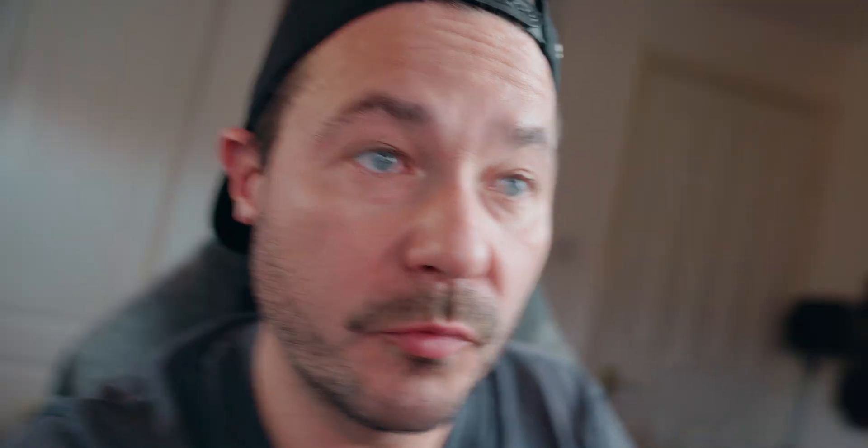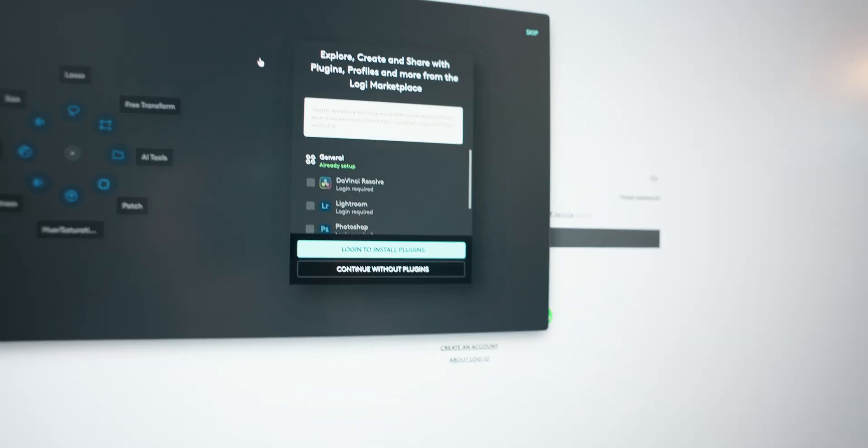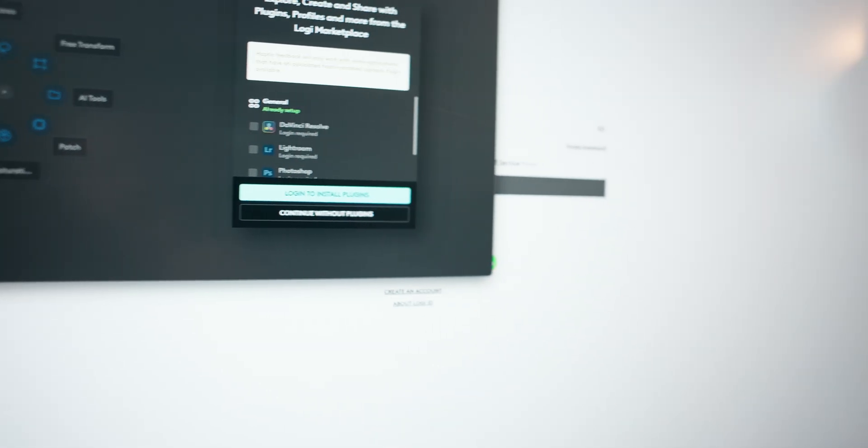You know that little wheel you can access? In order to get any of the presets, you have to log in. Why do I have to have an account for a mouse? It's just so dumb.